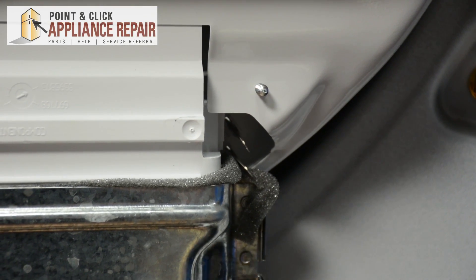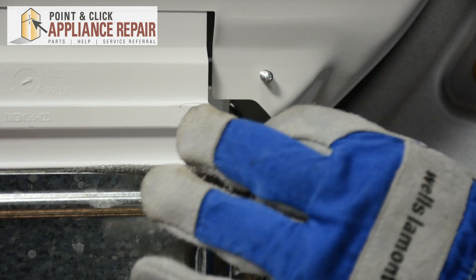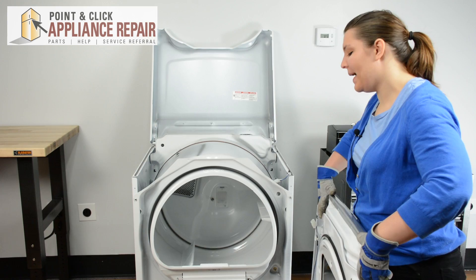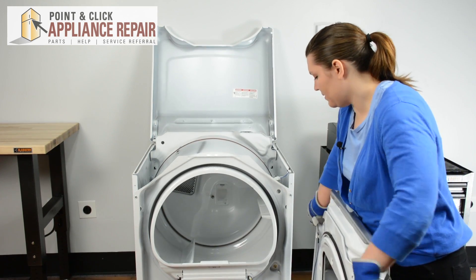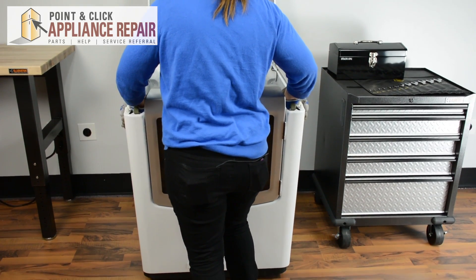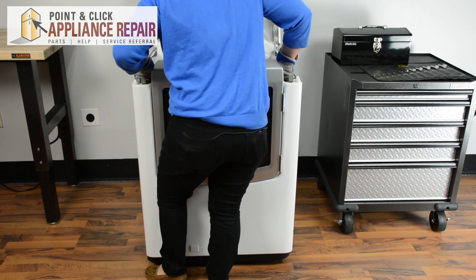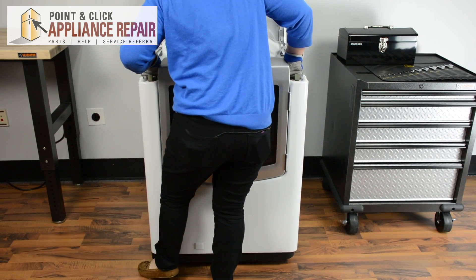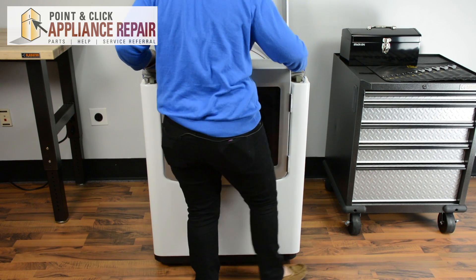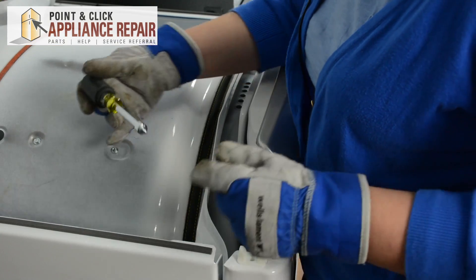Now we can reconnect the wires: black on the bottom, yellow on top. Now we're ready to replace the front panel — just line that up. It has to go on those bottom hooks. Lift slightly up and push in those hooks, then re-screw in the front panel screws.